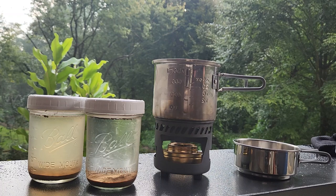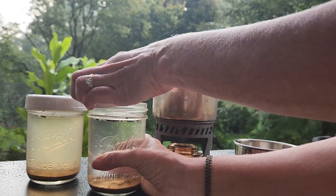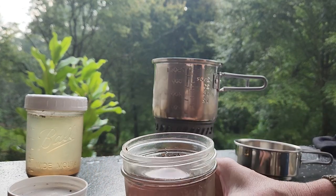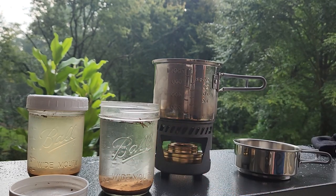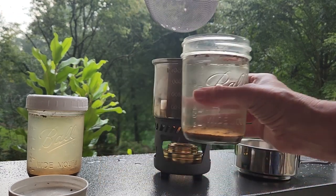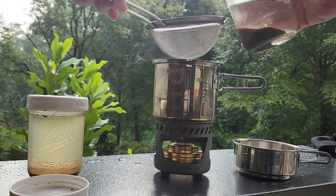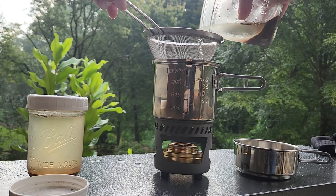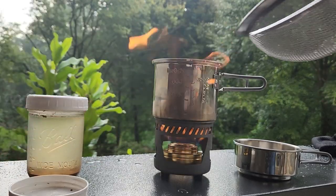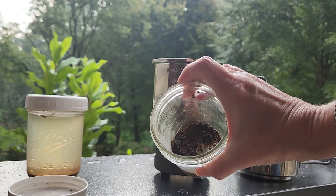I'm going to use the water from a previous video where I used aluminum sulfate to get all those little particles to drop down. I've got some little floaties at the very top that didn't drop, so I'm going to strain those out — let's pour this nice and slow so we don't disturb all the dirt at the bottom. The strainer captured a few of those particles, and all that mud has sunk to the bottom.